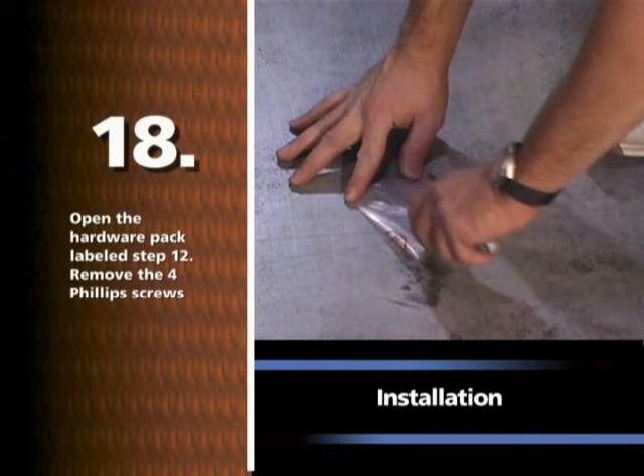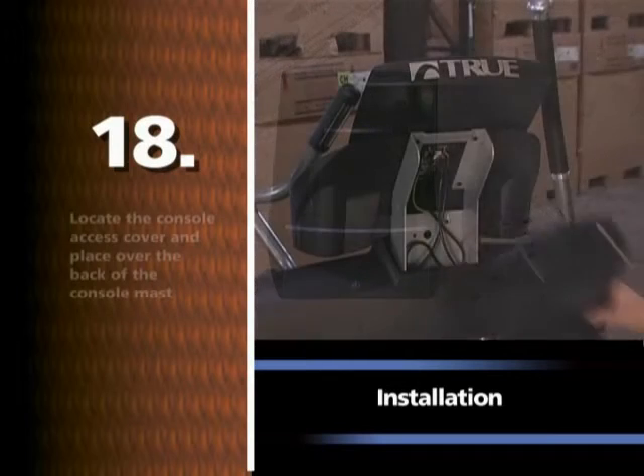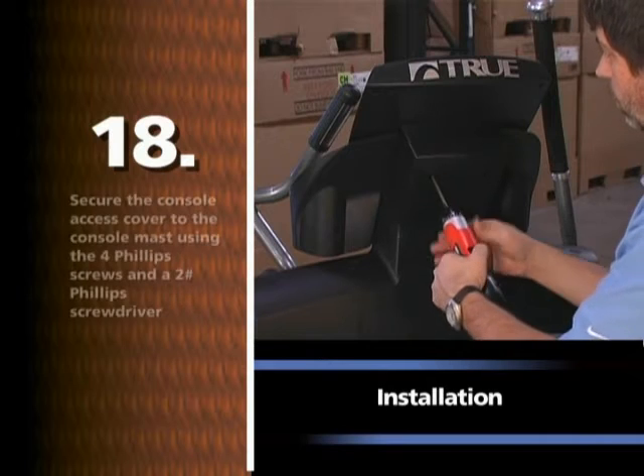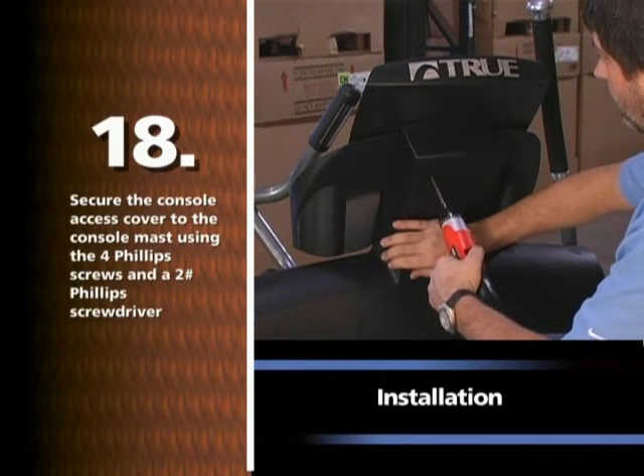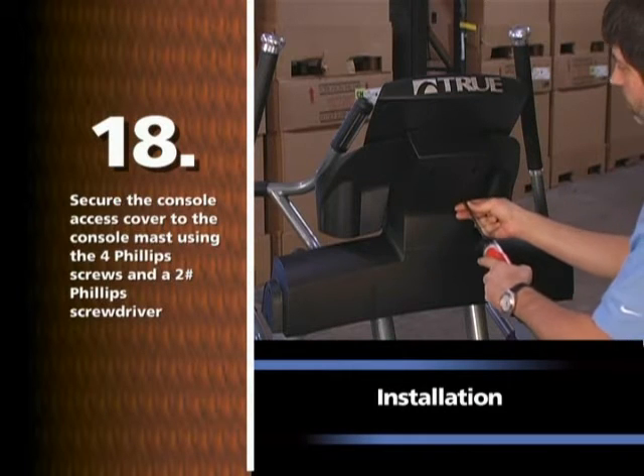Open the hardware pack labeled STEP 12. Remove the four Phillips screws. Locate the console access cover and place over the back of the console mast. Secure the console access cover to the console mast using the four Phillips screws and a number two Phillips screwdriver.